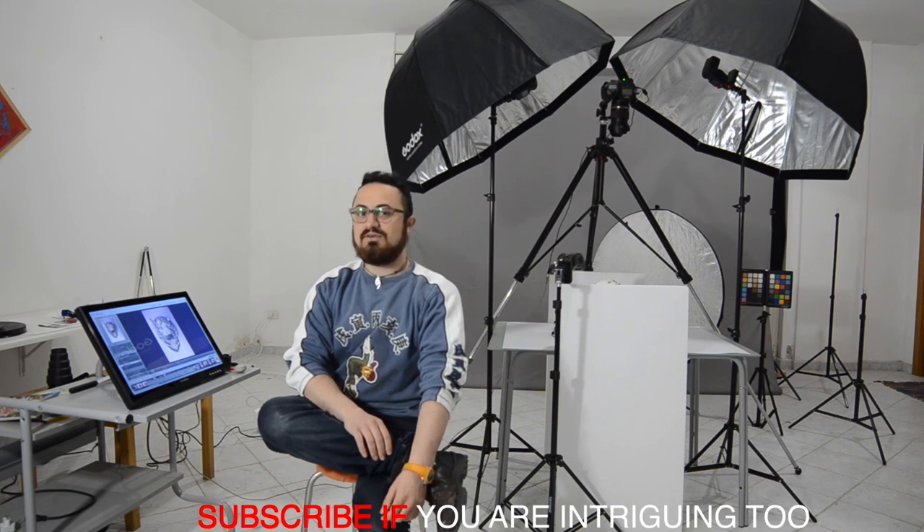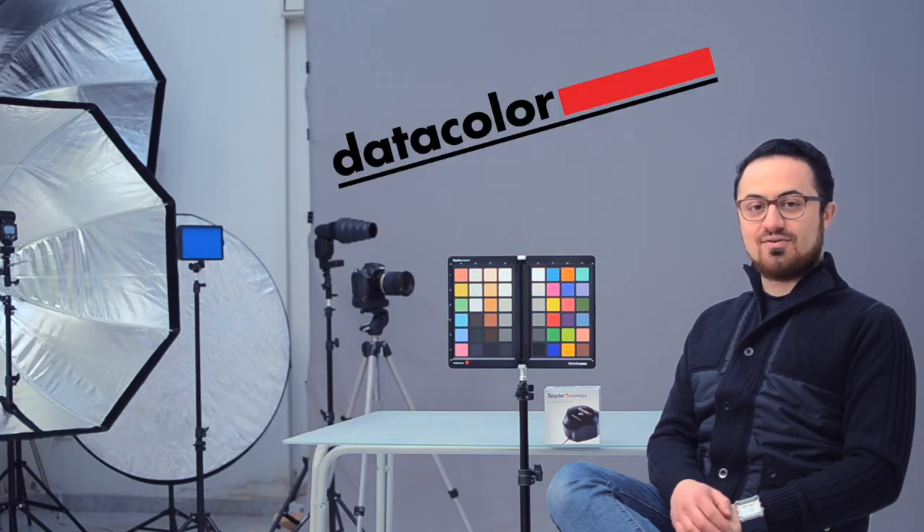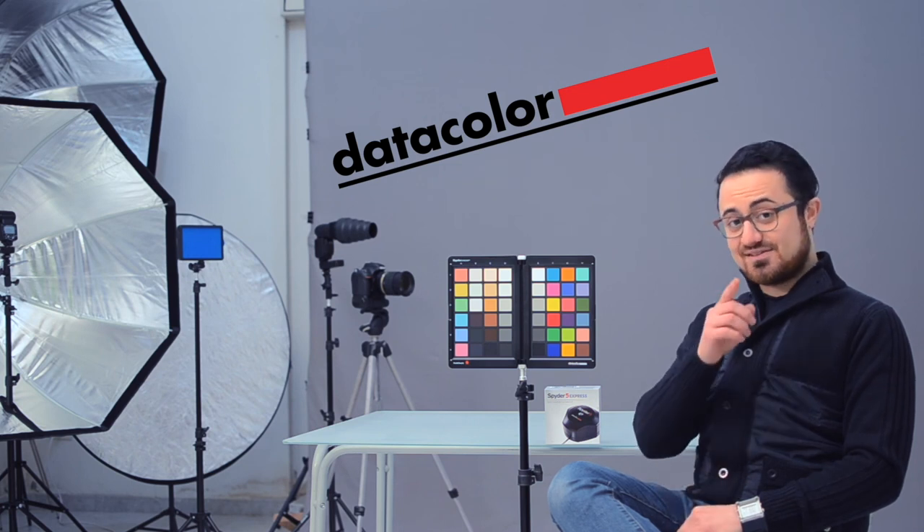I'm going to publish an episode per week, so stay tuned if you want to see something much more intriguing in the next videos. See you next time. Fabio Napoli here. This episode was sponsored by Datacolor — consider subscribing and stay tuned. See you next time.